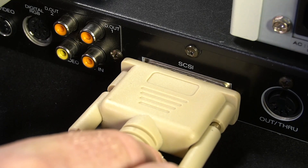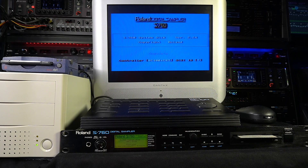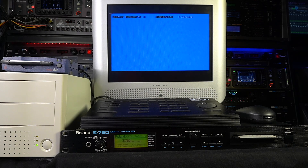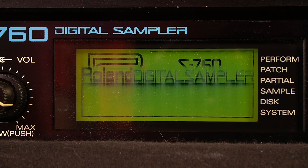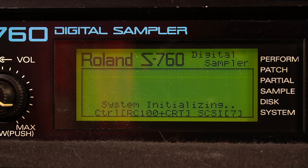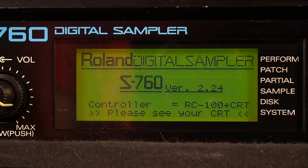He's setting the unique SCSI ID and he terminates the chain, often done internally or with an external terminator plug. With the SCSI CD-ROM and SCSI Zip drive attached, he can now read factory libraries from CDs and store them on Zip drive disks as he operates his 16-bit S760 sampler, which was really a hi-fi workhorse studio sampler tool in the early 90s. Pay attention to the S760 going through the SCSI chain and initializing everything.